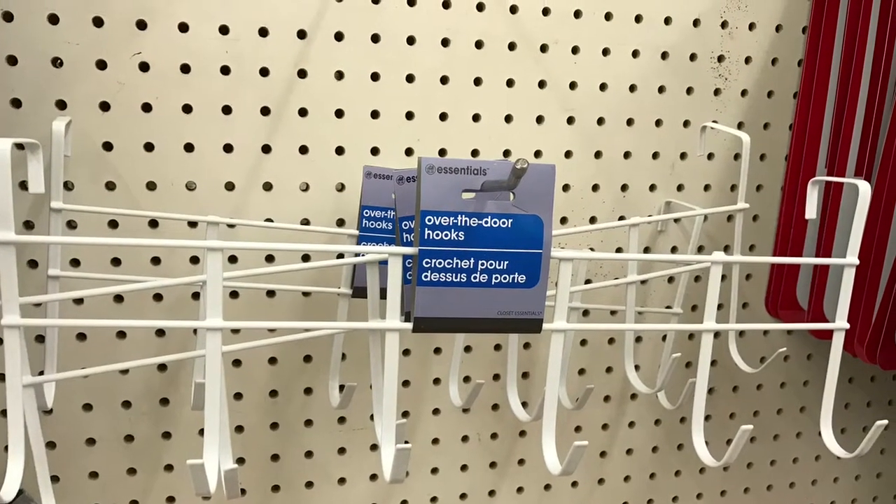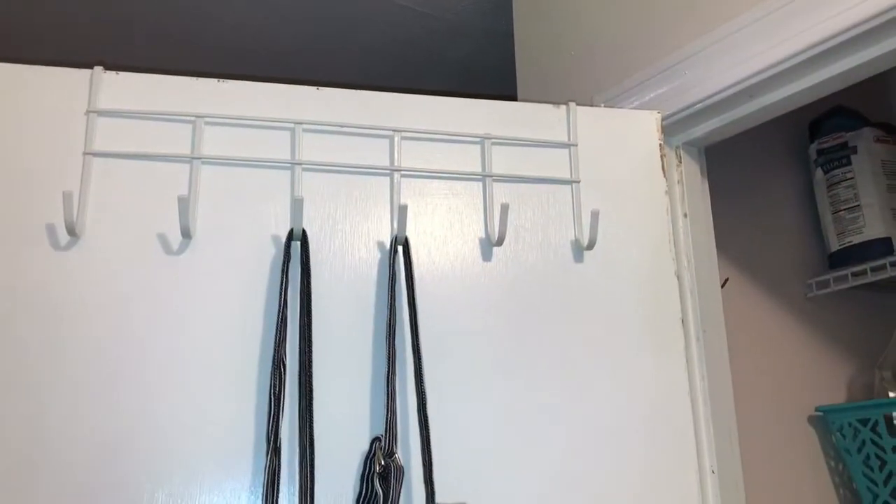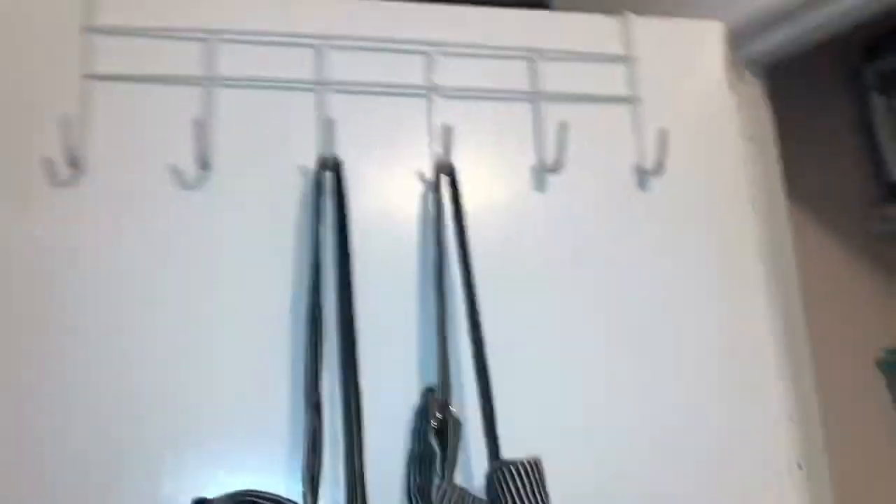Hack number four is to use the space behind the door of your pantry closet. I found an over-the-door hooks set from Dollar Tree, believe it or not, so snatch these up when you have a chance. Here we use it to hang our matching aprons.